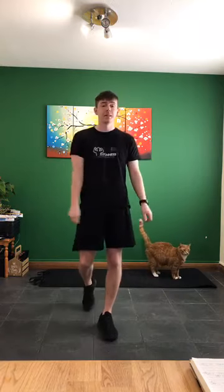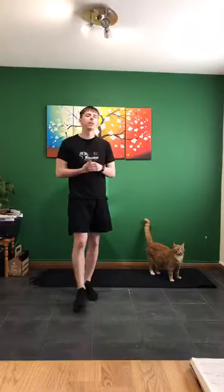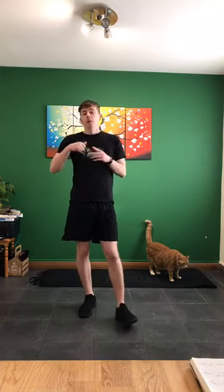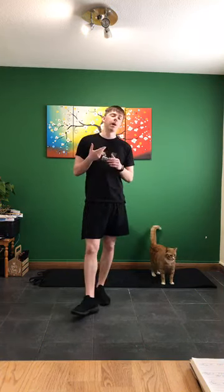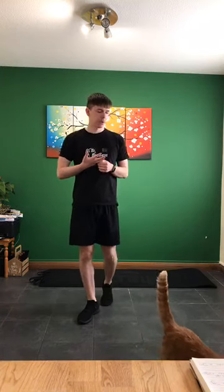Hi guys, this is Full Body Blast - Cats Involved. So what we're going to be doing here today, we're going to be doing a little bit of cardio to begin with for our warm-up. Then we've got an upper body section, a lower body section, as well as an ab section as well.